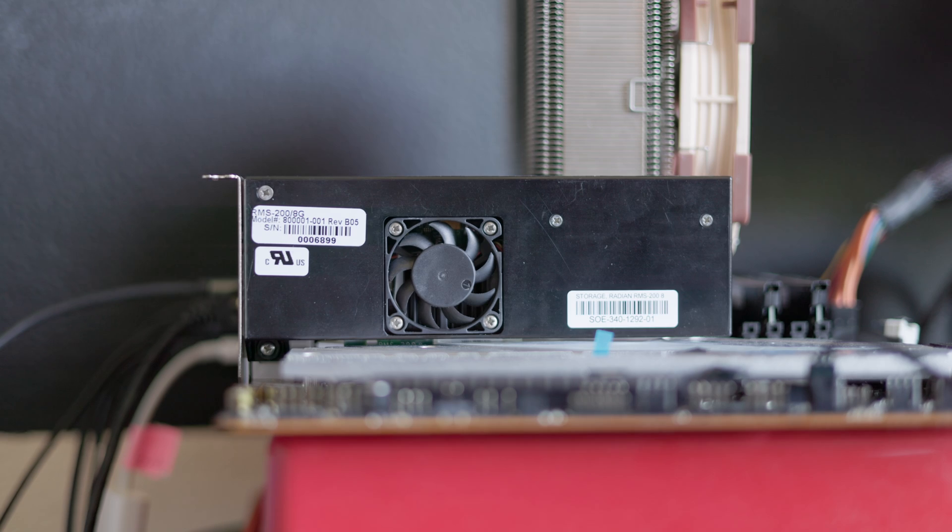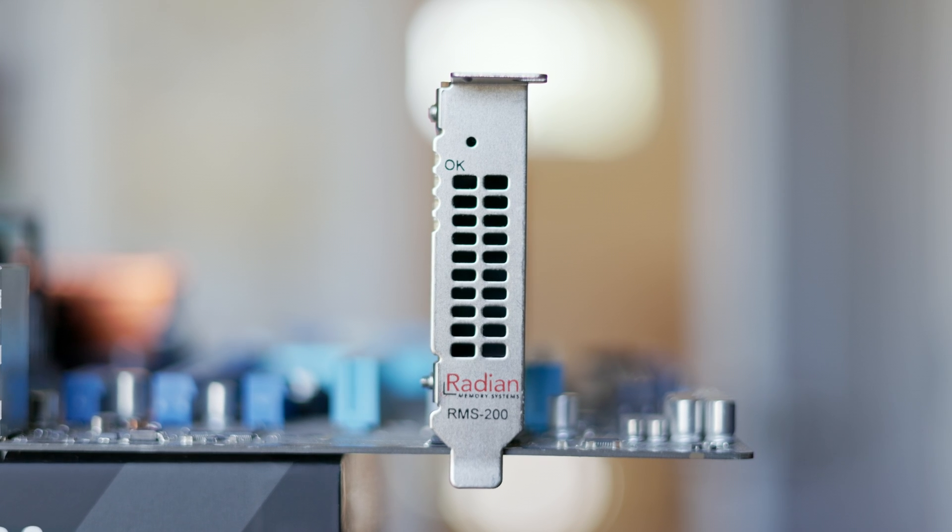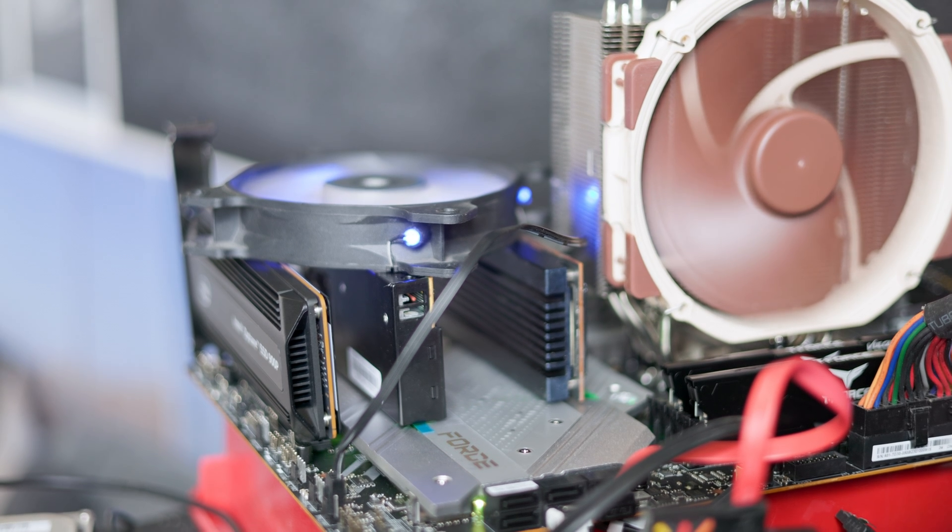This is a Radeon RMS200, an 8GB DRAM-based SSD. I got this drive on eBay for about $60, and I was curious how these DRAM-based SSDs compare to the more traditional NAND Flash-based drives.